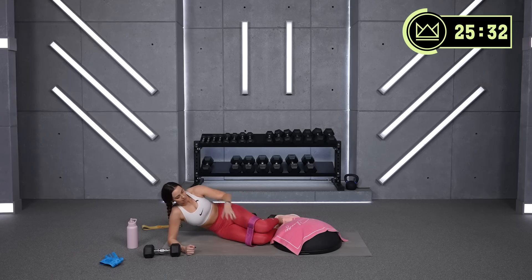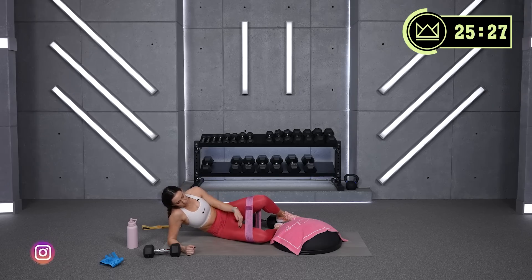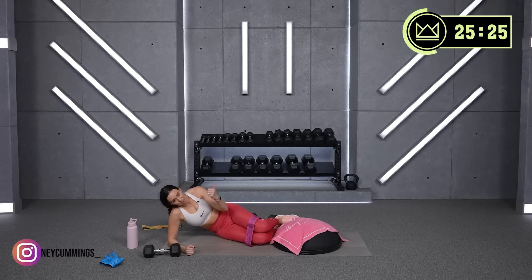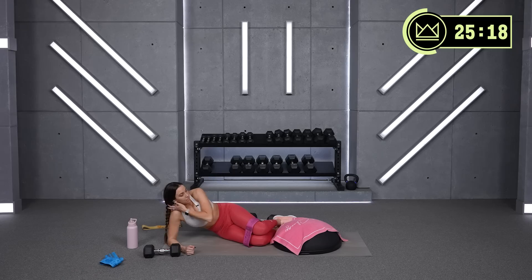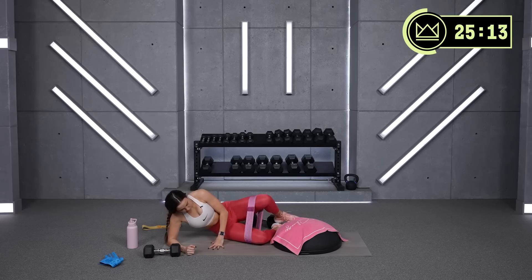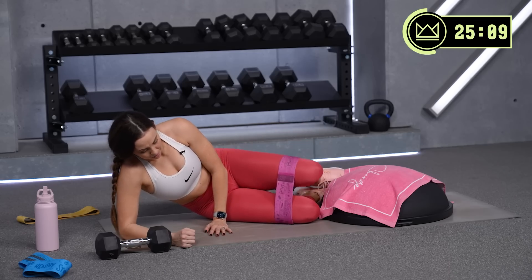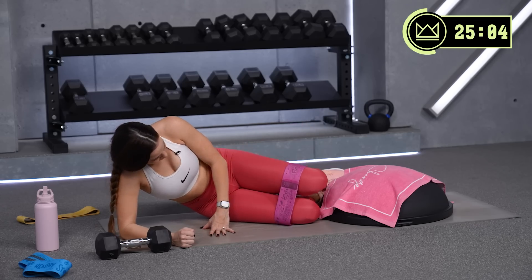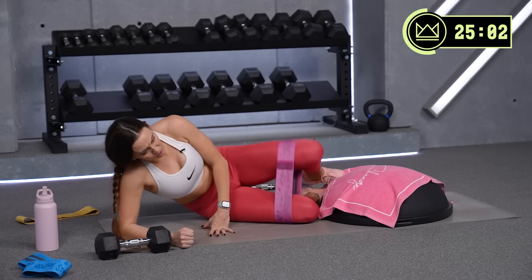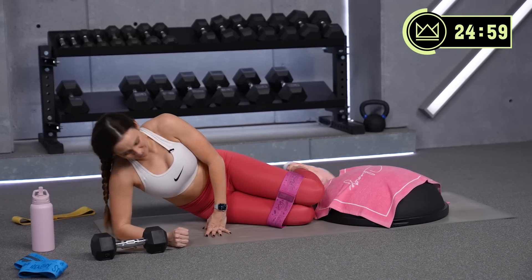You're going to find both glutes specifically are working here, because the bottom leg has to hold the band down so it's driving away, and the top leg is obviously driving away too. So yes, you're going to feel it in both sides. 15 seconds — come on, push, push, push. Rest. We're back to glute bridges.